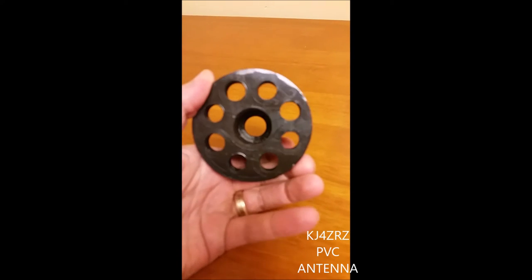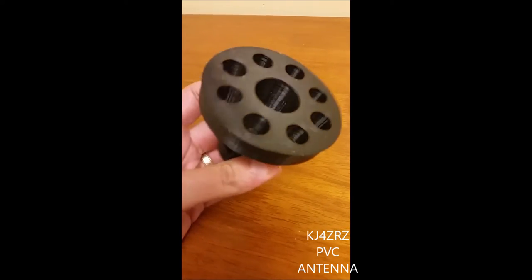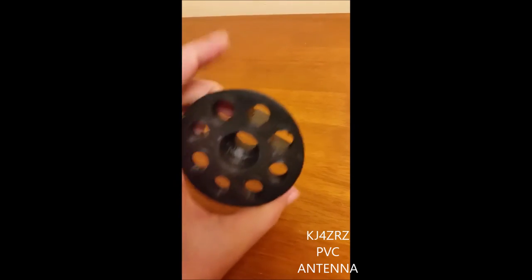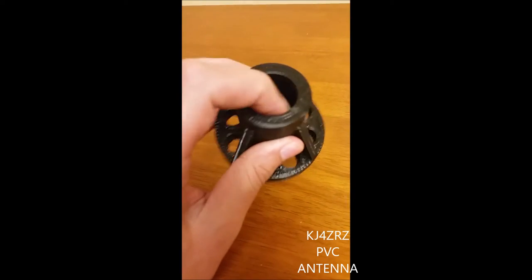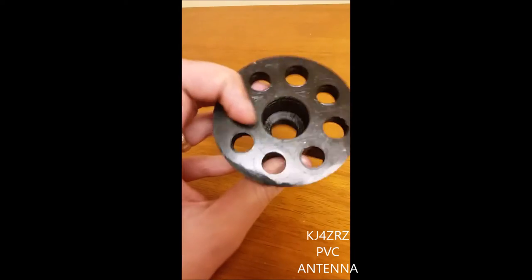So this is the coupler that I designed and used with the PVC field expediting antenna. As you can see it's pretty straightforward. It has the braces, eight holes that a little one inch carabiner can go through. This hole will take anything that has a one inch diameter, same for the other side.